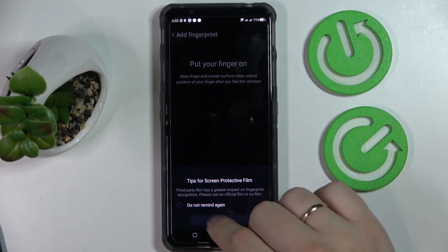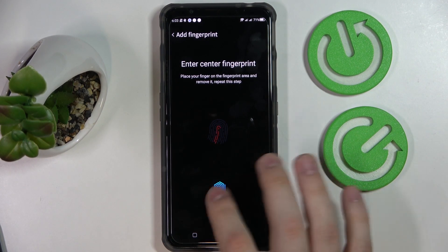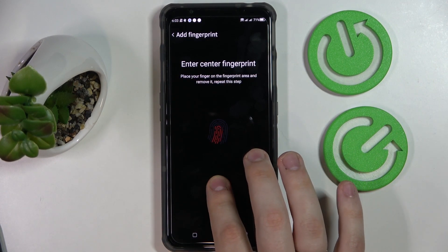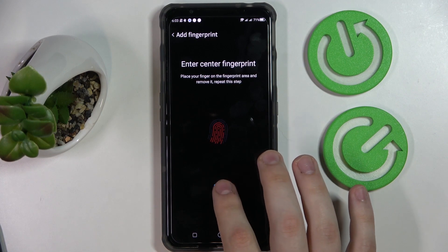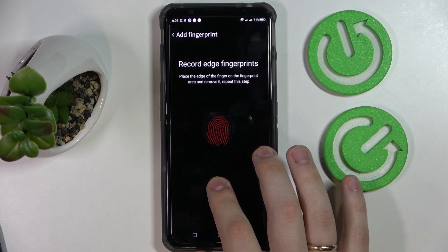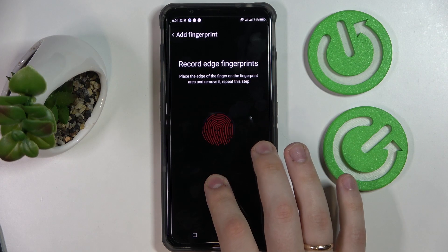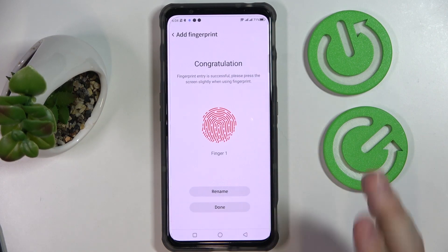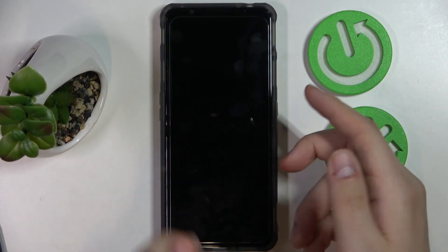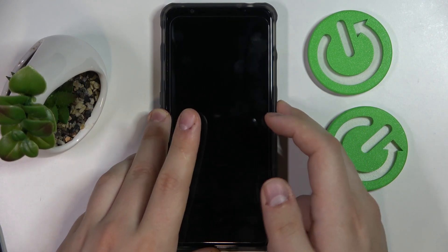After that we can start scanning our finger by simply laying it onto the sensor located at the lower part of our display. Don't be afraid to apply a slight force. Make sure to rotate your finger each time you lay it onto the scanner so the entire surface of your fingerprint is scanned correctly. As you can see, we have successfully enrolled our fingerprint — let's test how well it unlocks the screen. No problems at all.